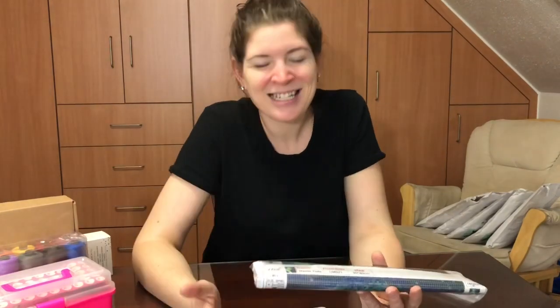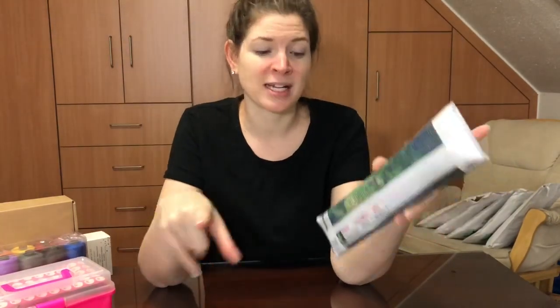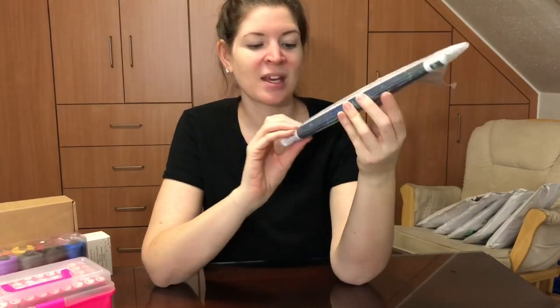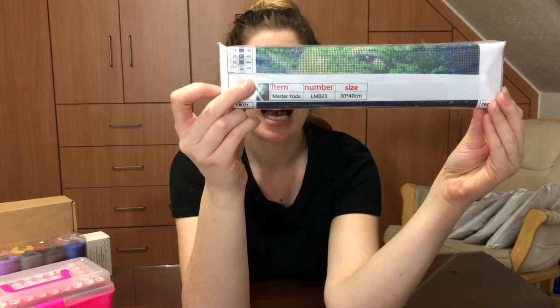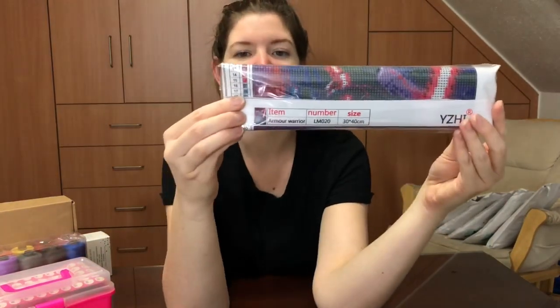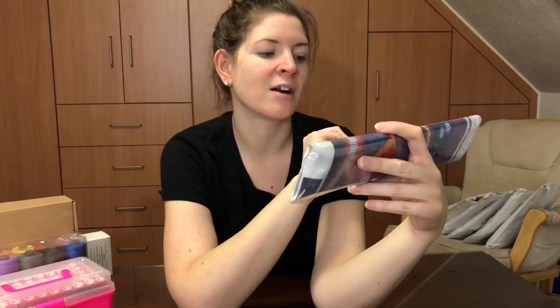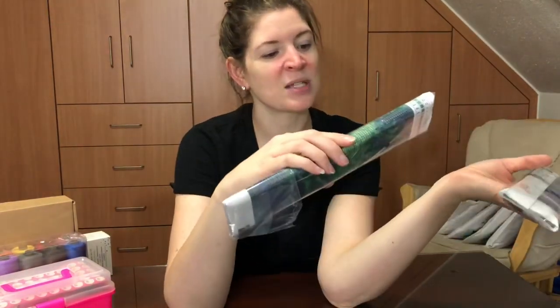I got two more — you know I love Star Wars and my husband loves Star Wars. What my in-laws did was really sweet: they had these wrapped and the tag said 'for Meredith, but to Joe' because he loves Star Wars. It's two Star Wars-inspired fan art diamond paintings. This one is a Yoda — it's a 30 by 40 — and this one is a Darth Vader inspired piece called 'Armor Warrior,' also a 30 by 40. The other is called 'Master Yoda.'